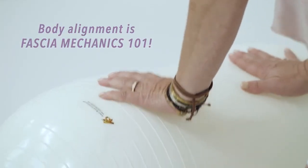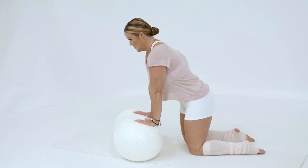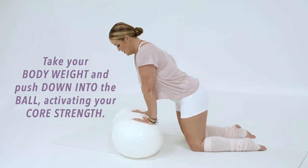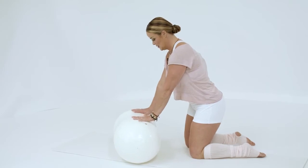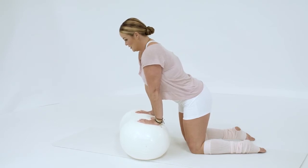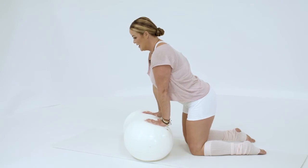Spread your fingers nice and wide, then take your body weight and push down into the ball. You do have to use your core strength a little bit to keep the ball from rolling, but where you should feel this is all of the carpal tunnel. Get in, settle into it, get really comfortable, and then just pull that ball towards you.